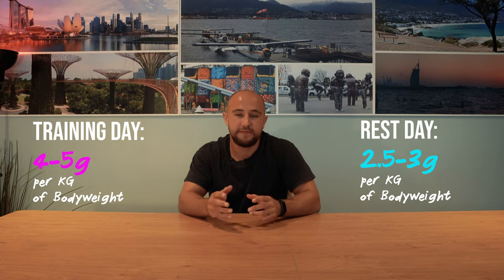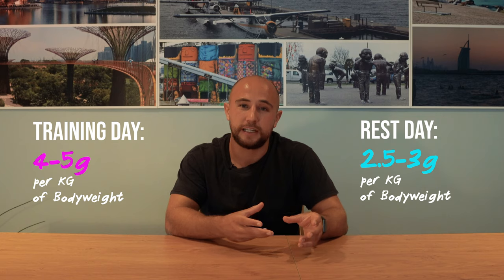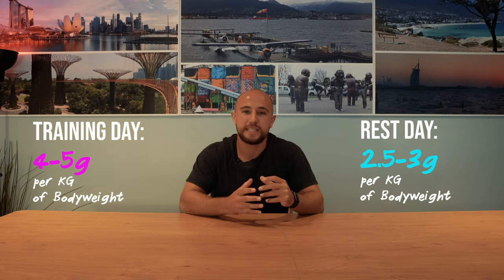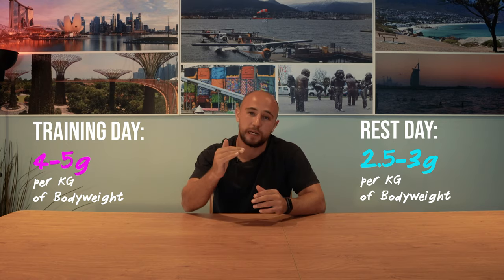On a rest day we have different volumes for carbohydrates compared to a training day. You need to fuel the work that you're doing, so when you're on a rest day you don't want to overdo it with the carbohydrates when there's no work volume. Proteins and fats stay consistent on rest days — it's the carbohydrates that drop a little bit.